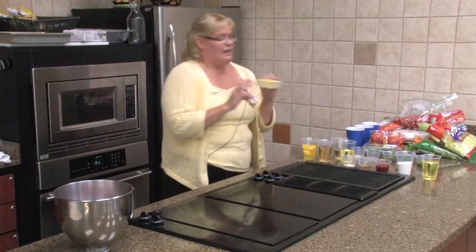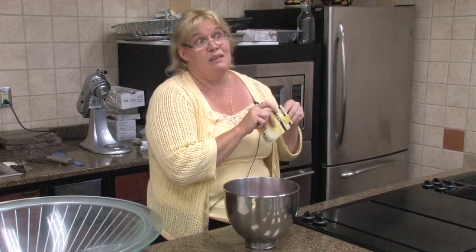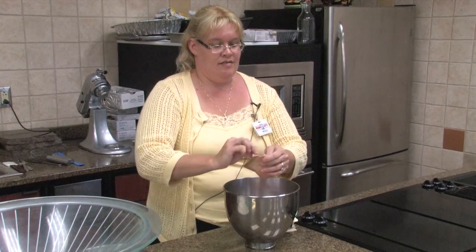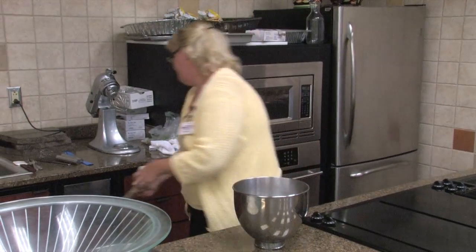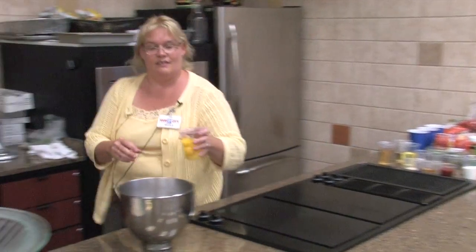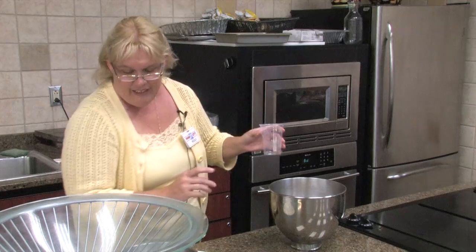One package of banana cream instant pudding. If you can find sugar free in banana cream, you can use it — it won't affect the taste. Four eggs. You don't even have to beat them one by one. This is that easy of a cake.